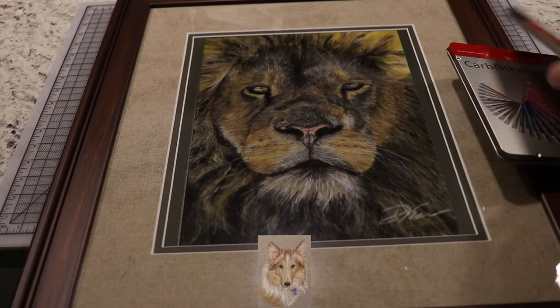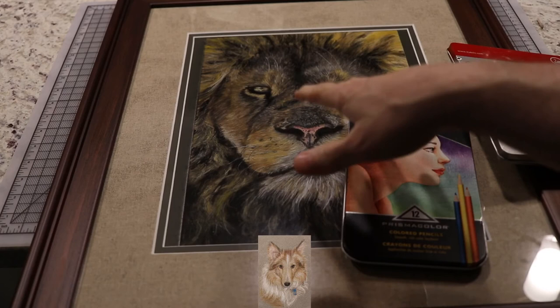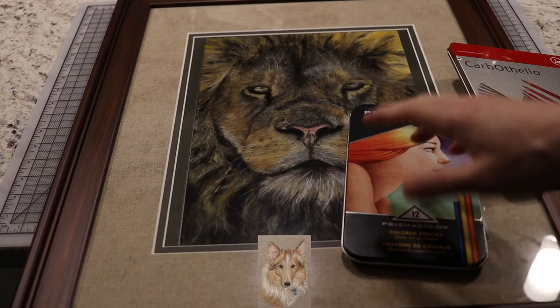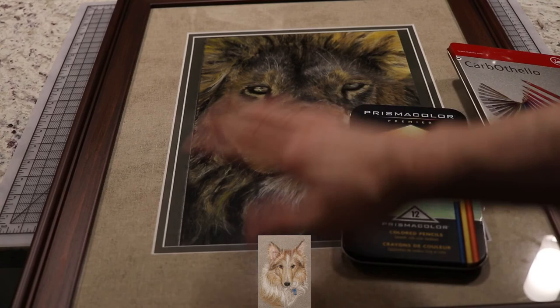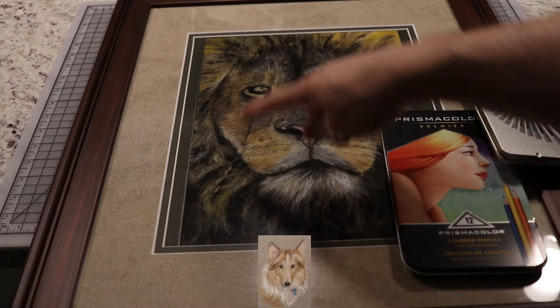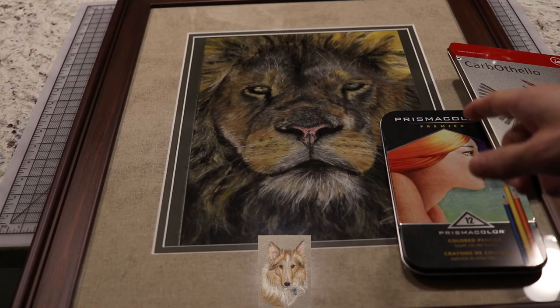The last step is coming in with your Prismacolor colored pencils. These are wax-based, and the wax sits on the surface above all the pastel. Pastels are just dust — you can add dust on top of dust and it never really sits on the very top of the carpet fibers. But wax poured over the top of those fibers creates a permanent surface that no more pastel can go on.